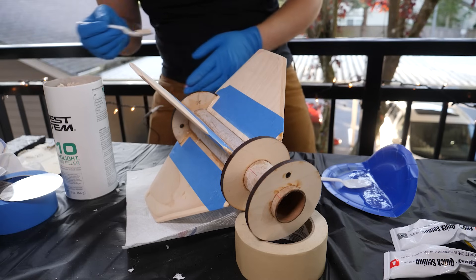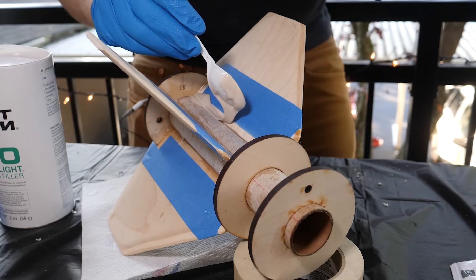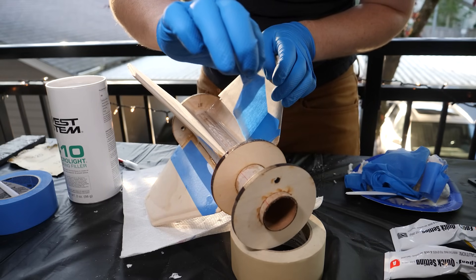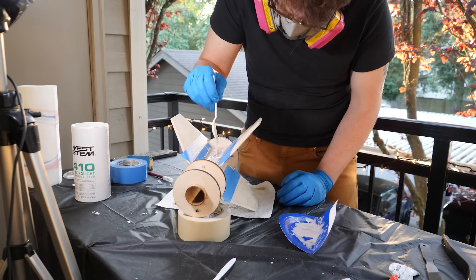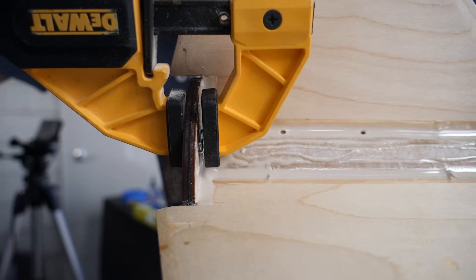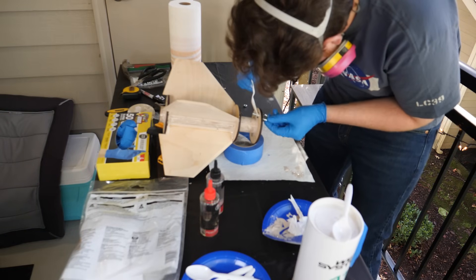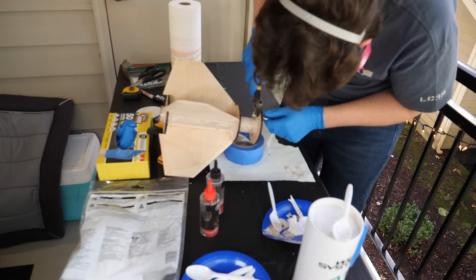I taped off the fins and made some fillets by mixing epoxy with West Systems 410 filler — a micro-light filler which thickens the epoxy so you can make nice clean fillets on all the corners. It's not the strongest filler but it should make sanding the external fillets a lot easier. By the end of that process the light was fading and cooling off, so I let it cure overnight and came back the next day to fill out the centering rings, install T-nuts for my motor retention clamps, and attach the shock cord eye bolts. I made sure the eye bolt was clocked so it wouldn't hit the walls of the tube, and I covered the threads in epoxy because if this comes loose there's no way to get it back together without cutting the rocket apart.